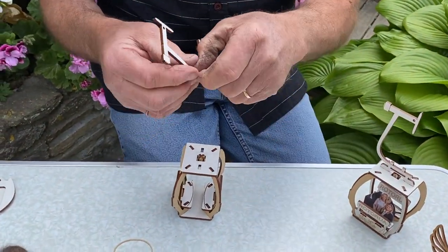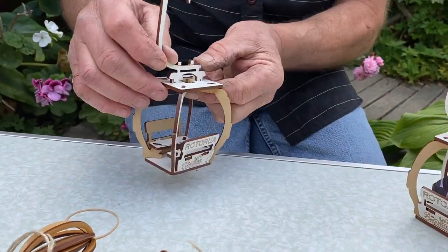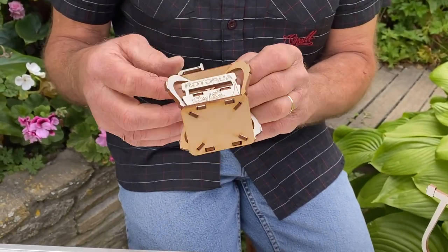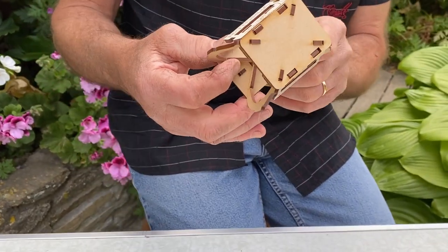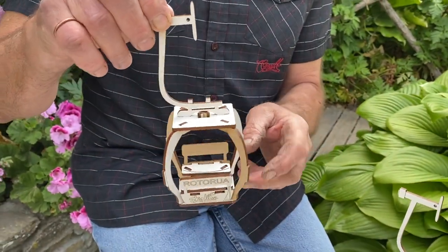Next we have the top section. There are little holes in the section so you can pop that in, and if it's going to be in a situation where it's windy, you can actually pop a little pin or something through the hole in the base which will hold it firmly. Otherwise it's reasonably robust.